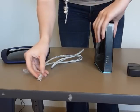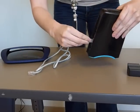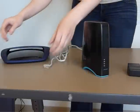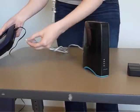Now we're going to take the Ethernet cable and plug it into the Ethernet port, which is found on the back side of the Jetstream HD. Take the other end of the Ethernet cable and plug it into your router.